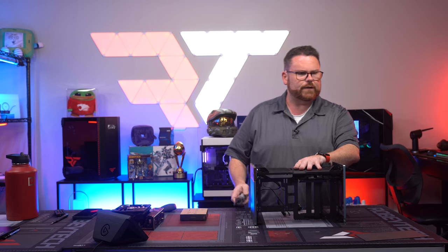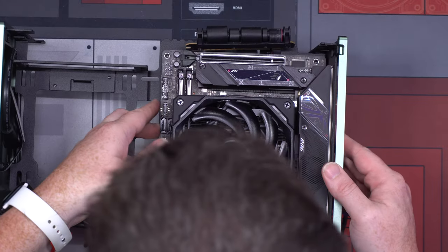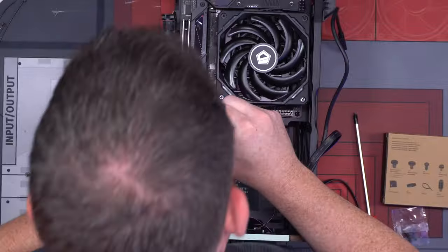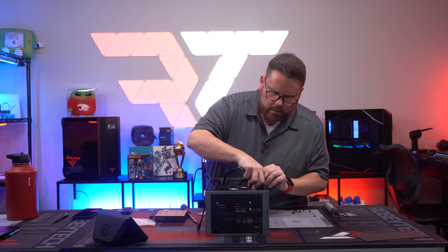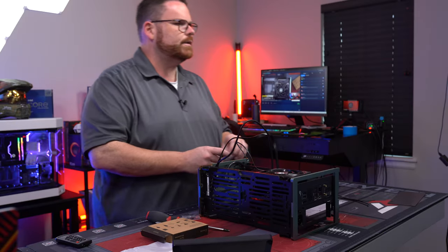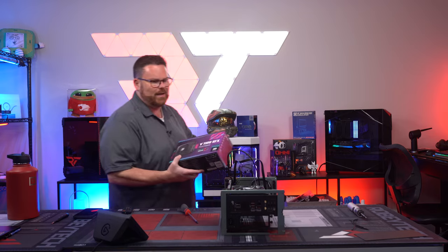Once you have that out, you can shift the case to the correct orientation. Now we put in the mobo — it sits just like that, very straightforward. Power switch goes right here. Next we'll work on the front panel connector for USB 3. There's no HD audio with this case. Then we're going to do the power supply — once that's in, all we have left is the GPU.